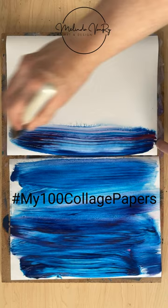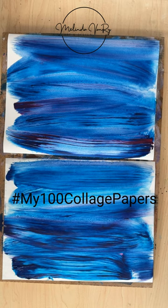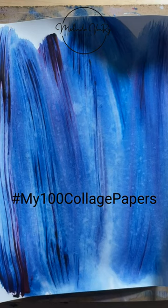Printer paper on the bottom and heavy cardstock on the top. That extra spritz at the end caused an unexpected effect on the cardstock. This is not typical.